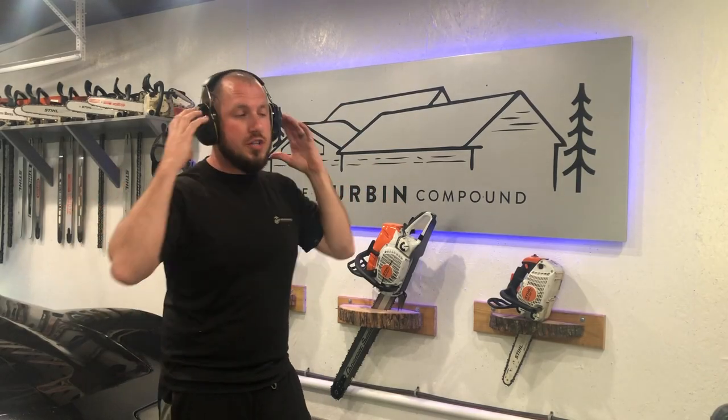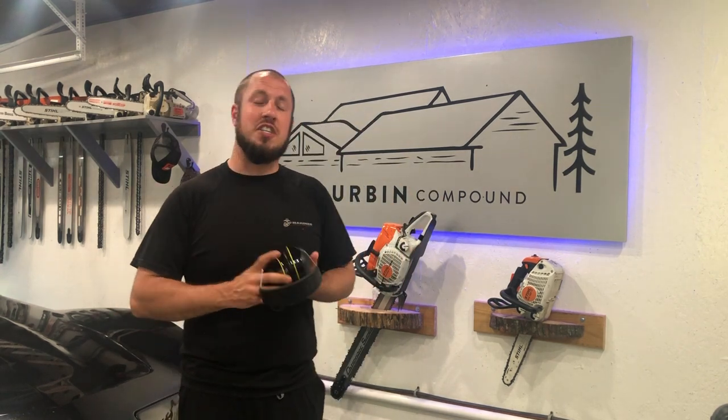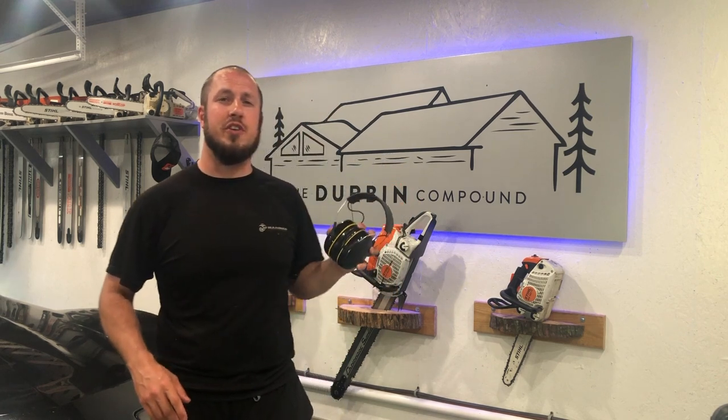These 3M WorkTunes are pretty incredible. They have a noise reduction down to 24 decibels, which is pretty darn good for some hearing protection.